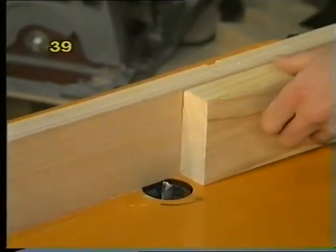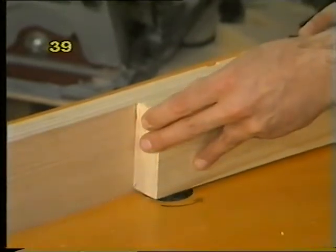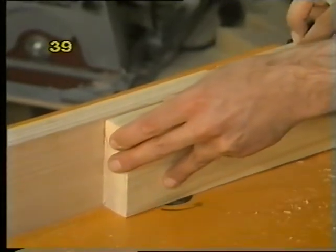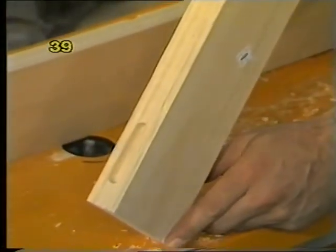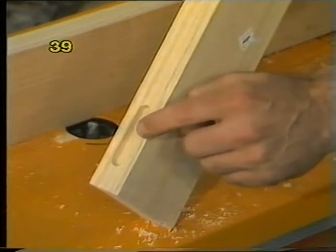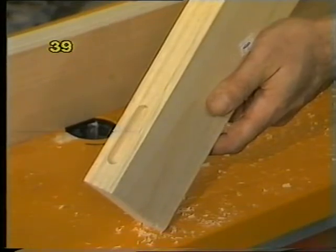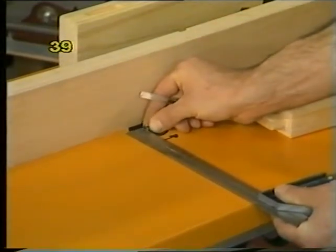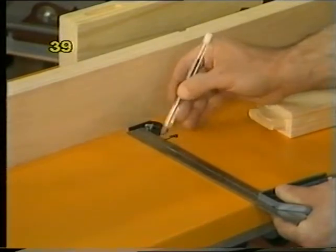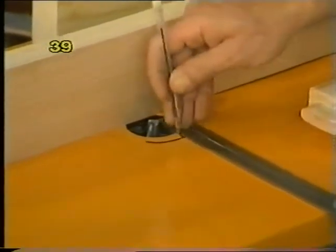Do a test cut — pull back, switch on and plunge the wood onto the cutter. Check by eye or with a ruler that the dimensions on each side are equal. Adjust the fence if not until you've got a perfectly central mortise. The next trick is to determine the length of the mortise and the starting and finishing points. Take a square, turn the router to its maximum arc position, and make a pencil mark on the table at each end of the cutter — this defines the limits of the cutter itself on your work table.